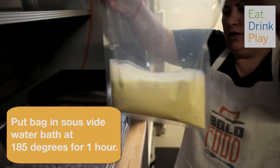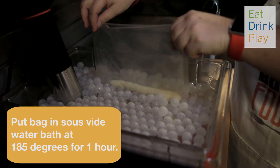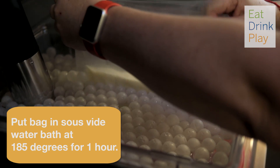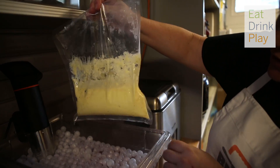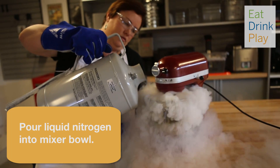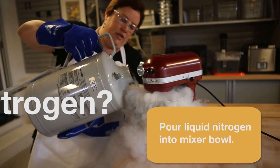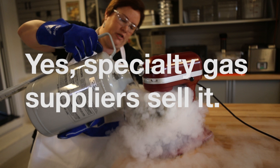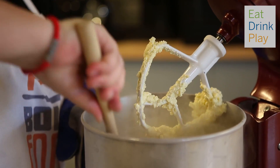You put in the ice cream base. Bold Food chef Muffy Fulton uses modernist cuisine tools, like a sous vide water bath, to make a quick vanilla custard. You pull out the ice cream base after an hour, and liquid nitrogen is the magic ingredient — it only takes a few minutes to freeze the ice cream.